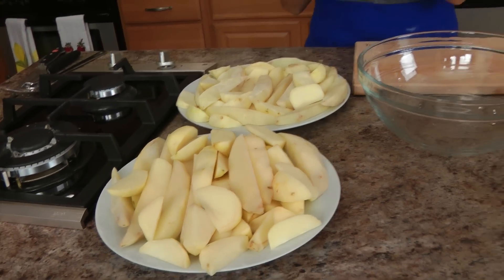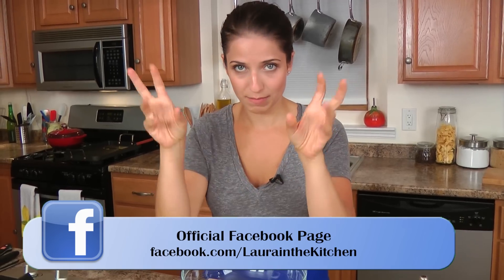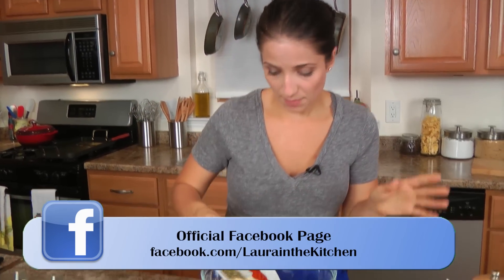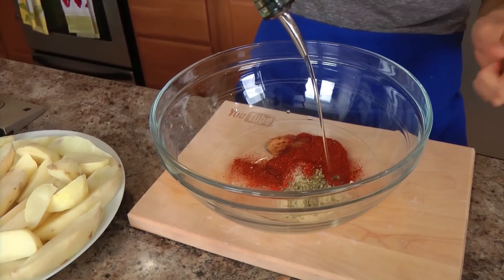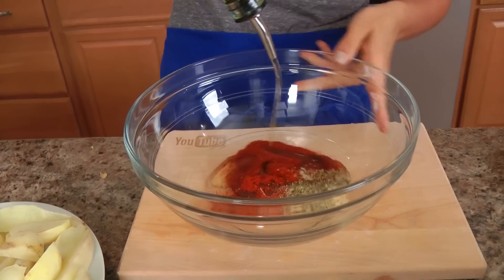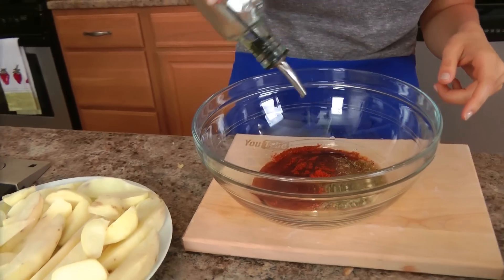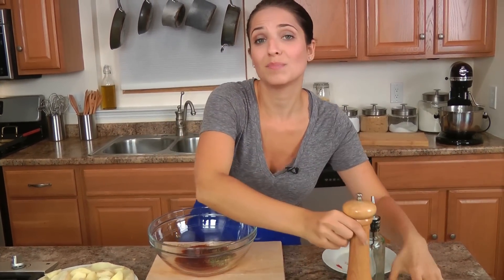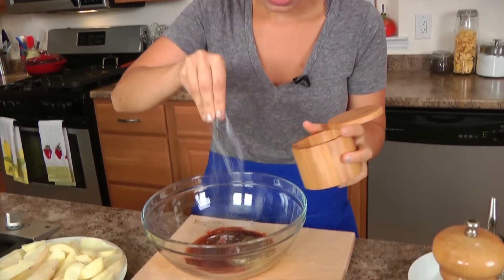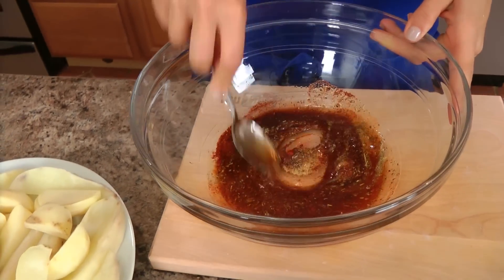My potatoes were in the microwave for about 10 minutes, and now we're going to let them cool for a few minutes and work on making the spice mixture. In this big bowl, I'm going to put all of my spices, along with — for that many potatoes — about 4 to 5 tablespoons of olive oil, just because there's a lot to coat. Season well with salt and pepper, plenty of salt, because potatoes drink up salt. They're like avocados — they need salt. You have a lot of potatoes there, so just give this a nice mix.